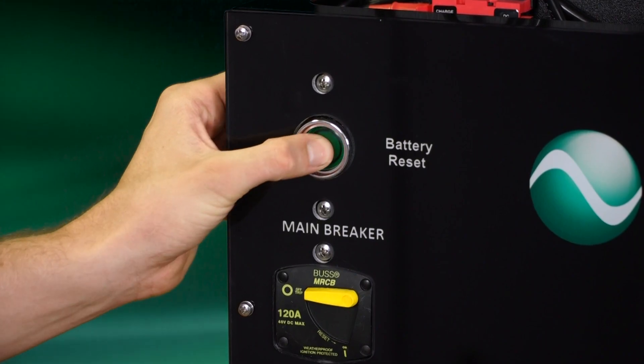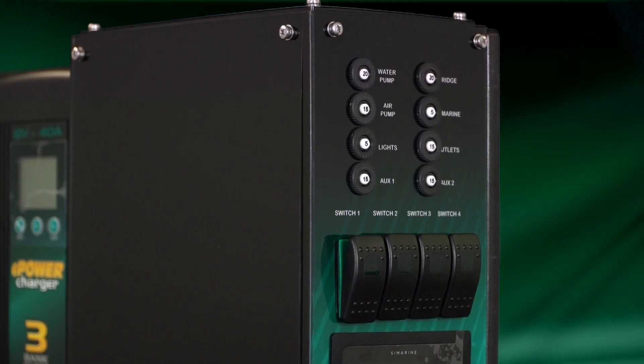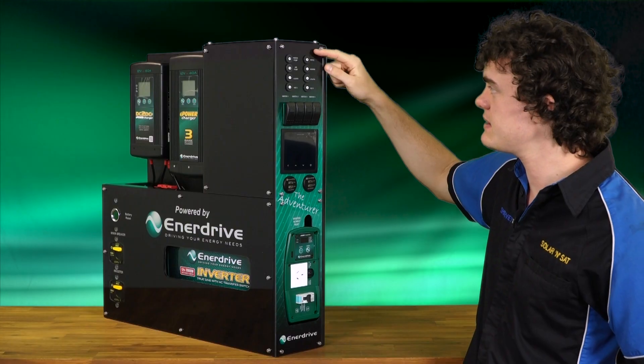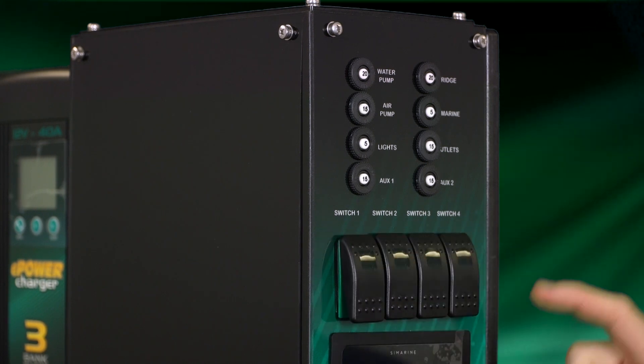They also come with this handy battery reset button, which is in case your BTEC lithium battery ever goes flat — you can just press that button to reset it. Moving around to the side, or the business end of this unit, starting at the top, we've got your eight resettable circuit breakers. Just below that we've got your four switches that you can hook up to different loads.